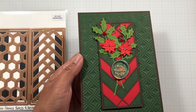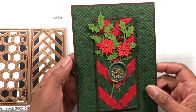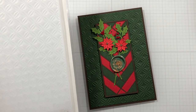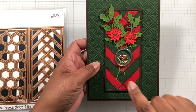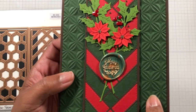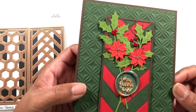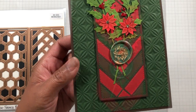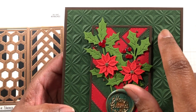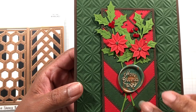Now let's talk about this embossing folder in dark forest green — beautiful. This is actually the reverse, the deboss side of the embossing folder, because I wanted a more subtle effect with everything else going on. You can see it embossed with textured cardstock — no cracking at all. This is basil cardstock, and the embossing looks great even on a textured surface. I have the texture going alternately: solid and then texture in a certain pattern.